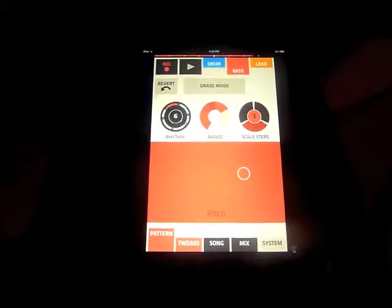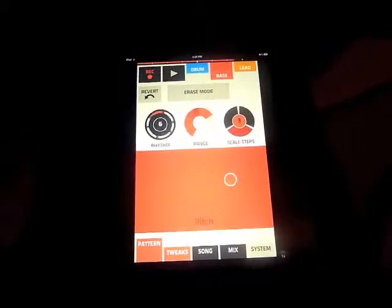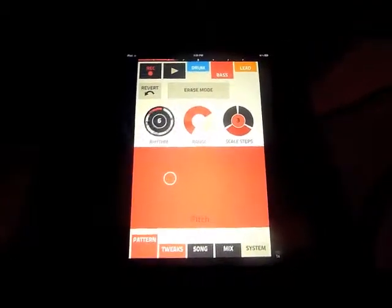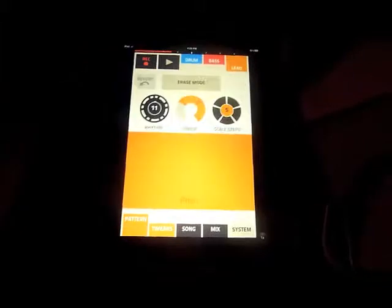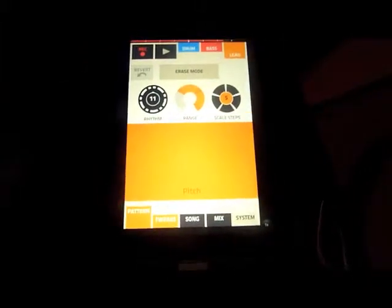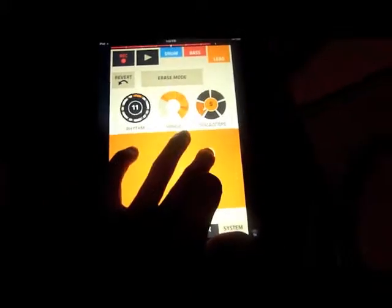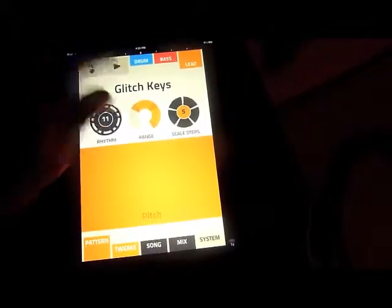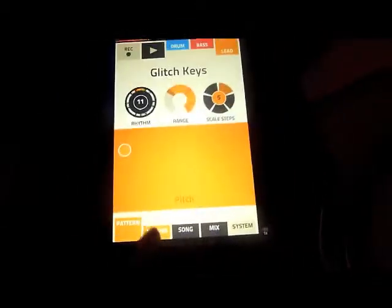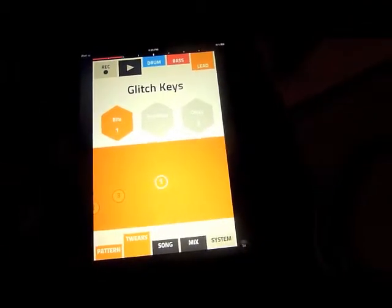What's neat about this is that when you record, it records any automation. So if you want to change the pitch of the song you just move around — pretty intuitive for a touchscreen. Then you go with the Lead, and then the Tweak tab where you have three different options: sine, flop, and delay.